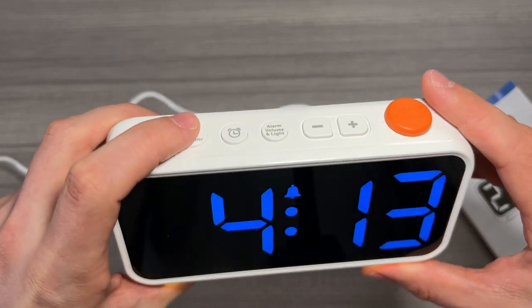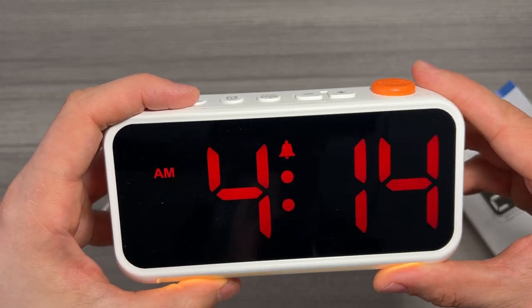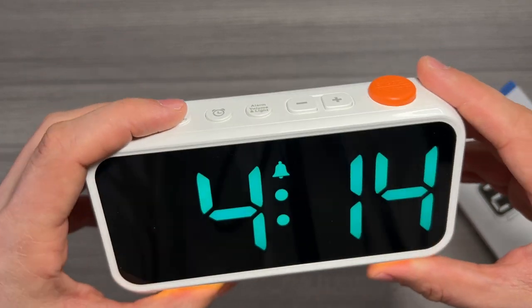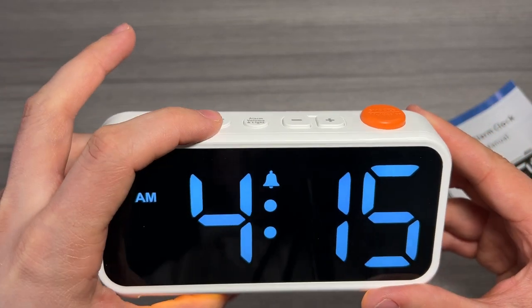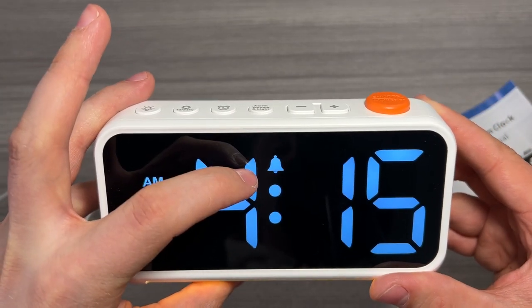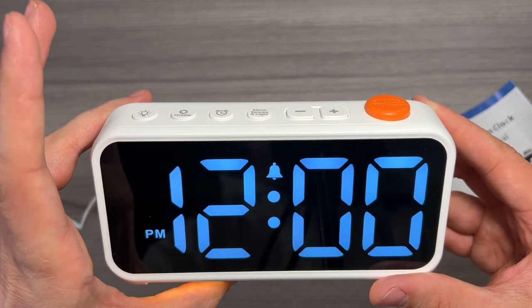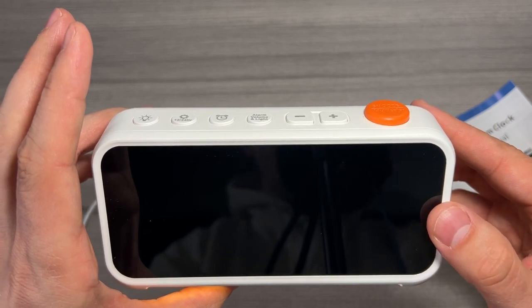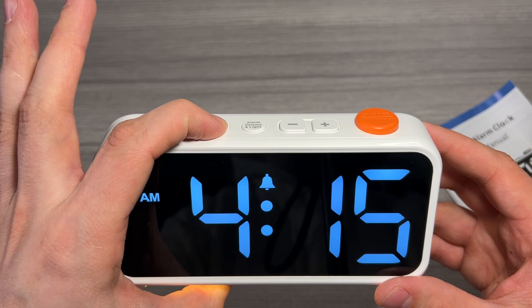You have the option to set both 12 or 24-hour time on this clock, with AM appearing when we're on 12-hour time. When that disappears we're on 24-hour or military time. The next button is the alarm button. Pressing it once will turn off the alarm, indicated by that little bell light. Pressing it again will show us what the alarm is set at as well as the volume, which we can change.